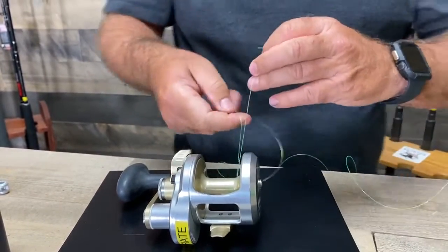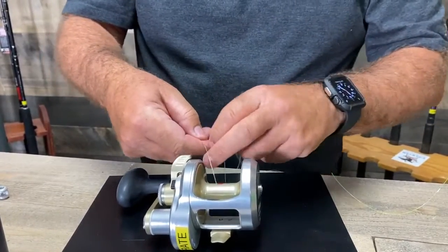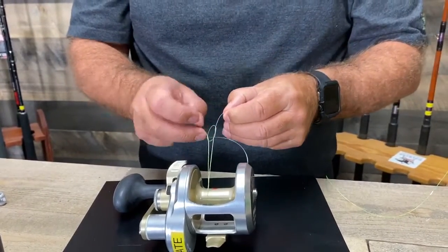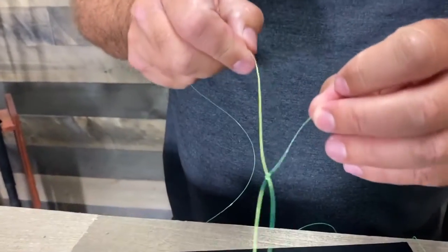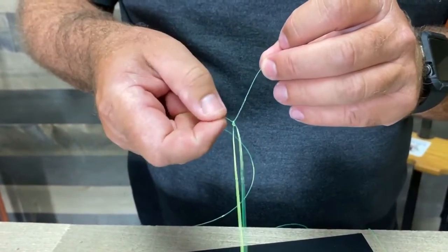Then I'm gonna come over here and on this line I'm gonna tie a sliding knot that will basically go around the whole thing. So there's a sliding knot. I'm gonna tighten up on that — you can see it right here. This line goes up and down and the knot's just on this one.